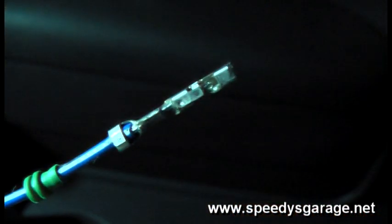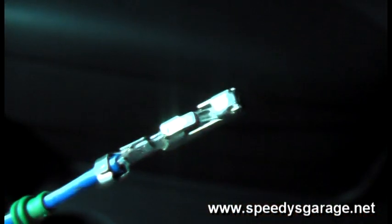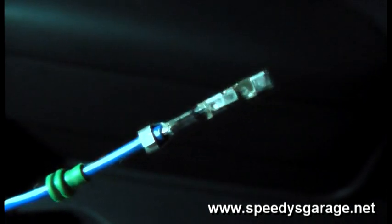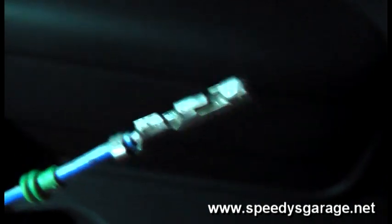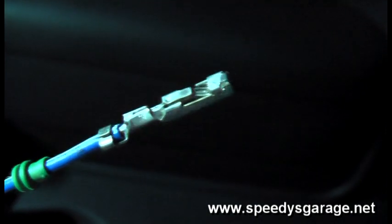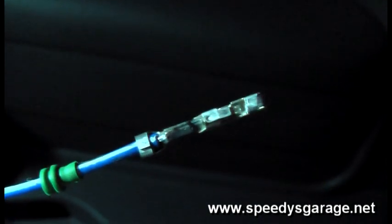A proper solder joint should look like the wire has actually absorbed the solder and is fused to the pin — that's what you want to see. If you have bubbling or it looks like it's gooped on there, you need to melt it off and redo it.